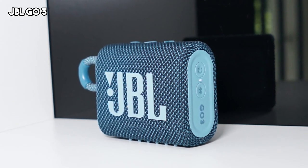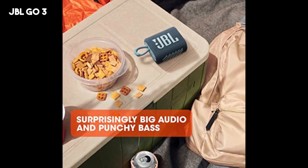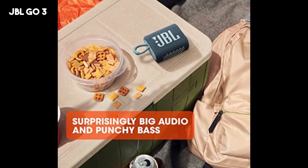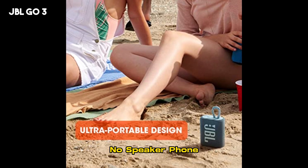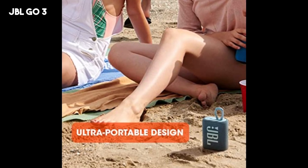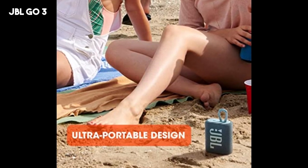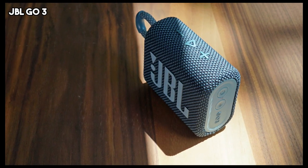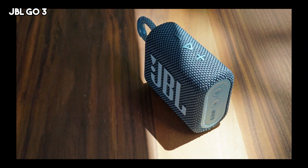On the downside, some users may find that the bass lacks depth compared to larger speakers. The limited battery life may be insufficient for longer outings, requiring frequent recharging. The speaker does not have a speakerphone. Lastly, the Go 3 does not offer the ability to pair multiple speakers for a stereo or party mode setup. Overall, the JBL Go 3 is a portable and durable Bluetooth speaker that delivers decent sound quality and convenience, making it a good option for casual listening or outdoor activities.